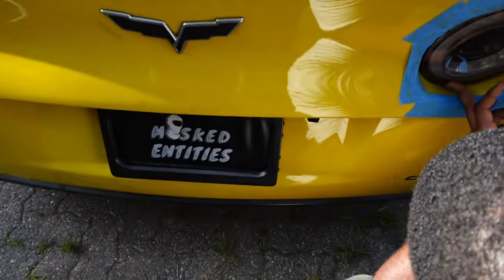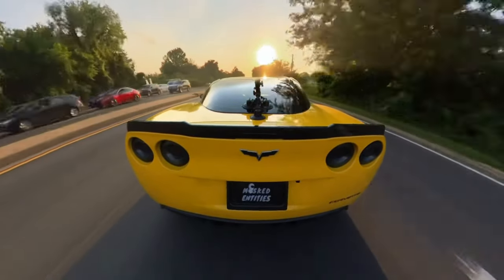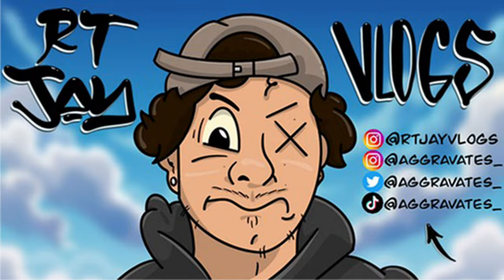You really trust RTJ vlogs to do this. I'm gonna go do my thing. Put your first coat on that thing guys. We took the screw out. He broke that shit. All right, RTJ vlogs and I'm back with another video.